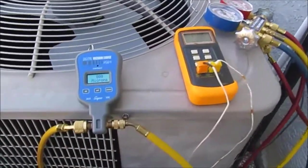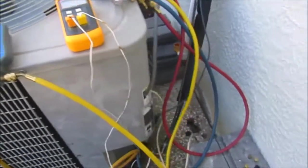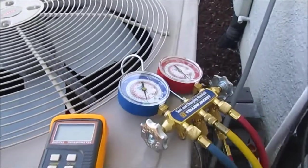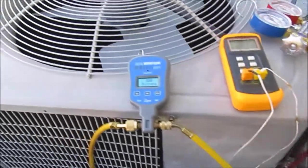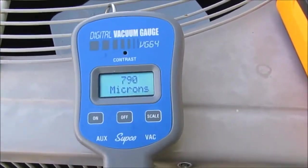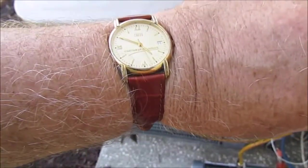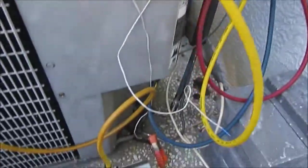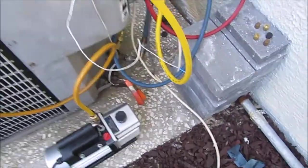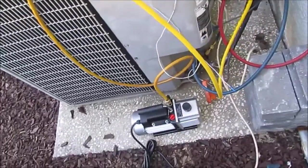Welcome back YouTube. I've got my vacuum pump hooked up and I've been pumping for over an hour — only down to about 800 microns. I know I don't have a leak because this thing was under pressure at about 150 pounds for three or four days and didn't leak any nitrogen. I was down to 790. It's been an hour and a half and only at 800. I did change the oil in the vacuum pump and I tried a different vacuum pump, so it's not the pump.